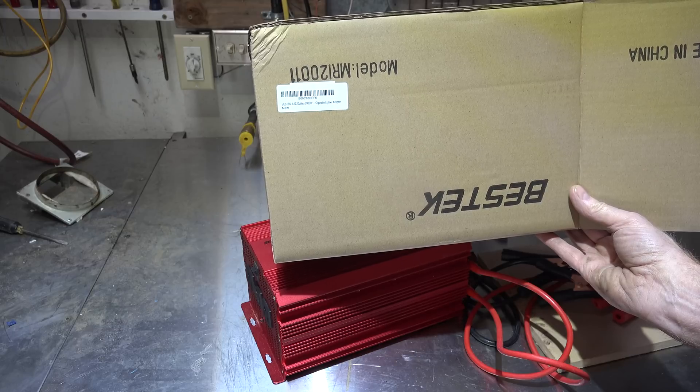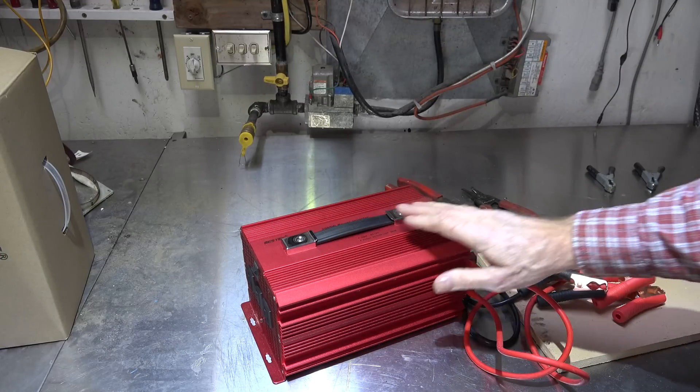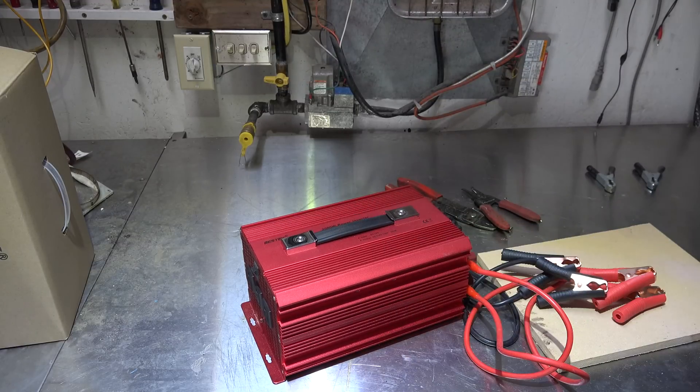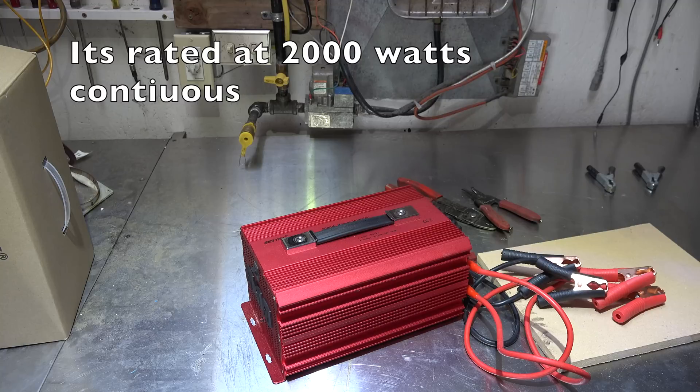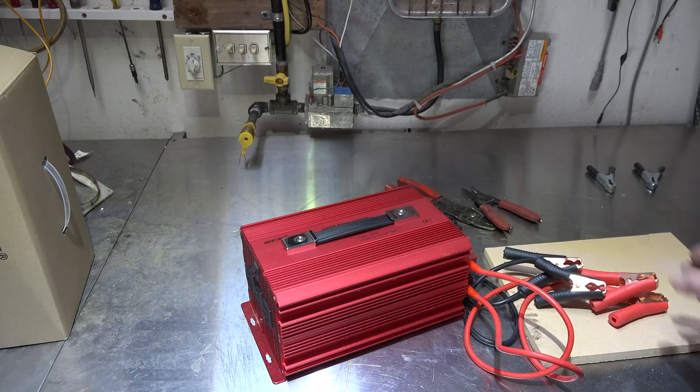Like many modified sine wave inverters out there, this one says it will go to something like 4600 watts. I don't think it'll do quite that much — you'll see when I go through some of the tests. Does this thing do the job? Mostly it does work. I have a series of videos on this thing talking about how it works and making some tests.